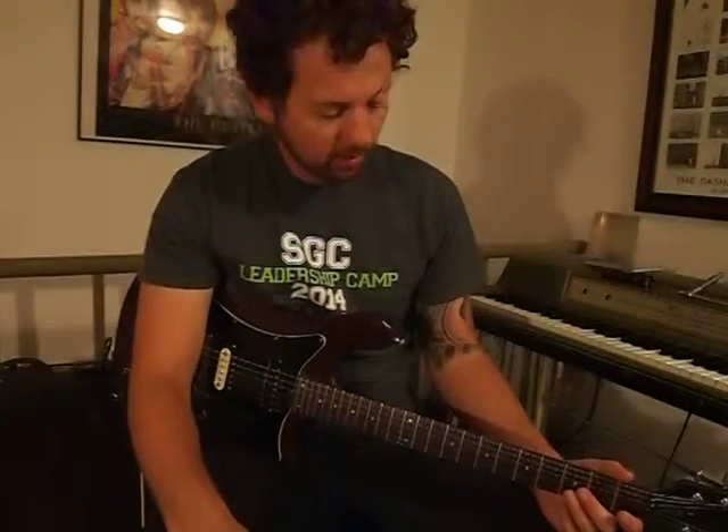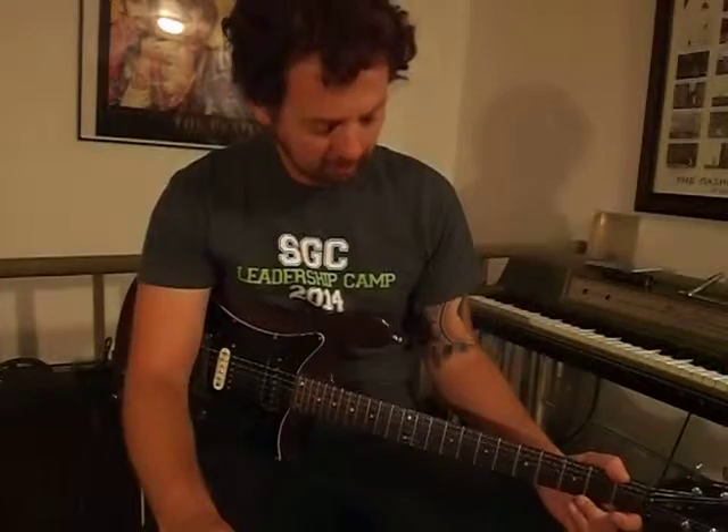Okay, enjoy. Let's watch the rhythm on this one — this is a tricky one to get the rhythm. Once you've got the rhythm though, it'll sound good.